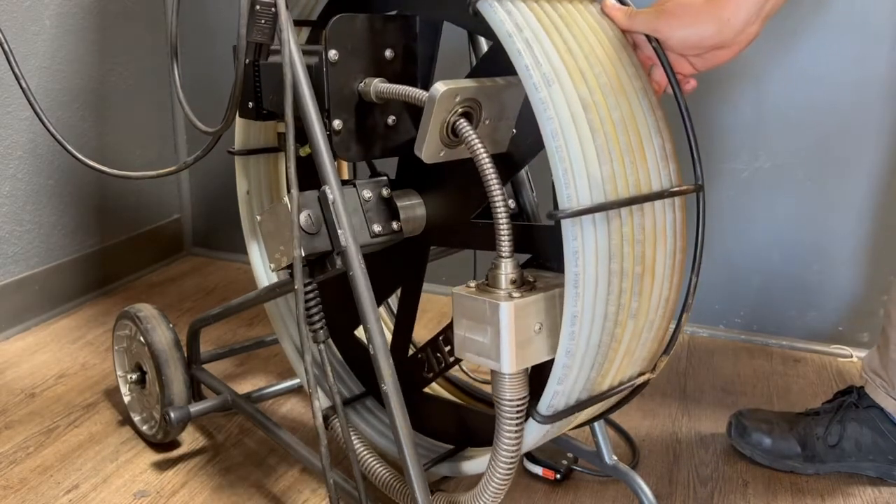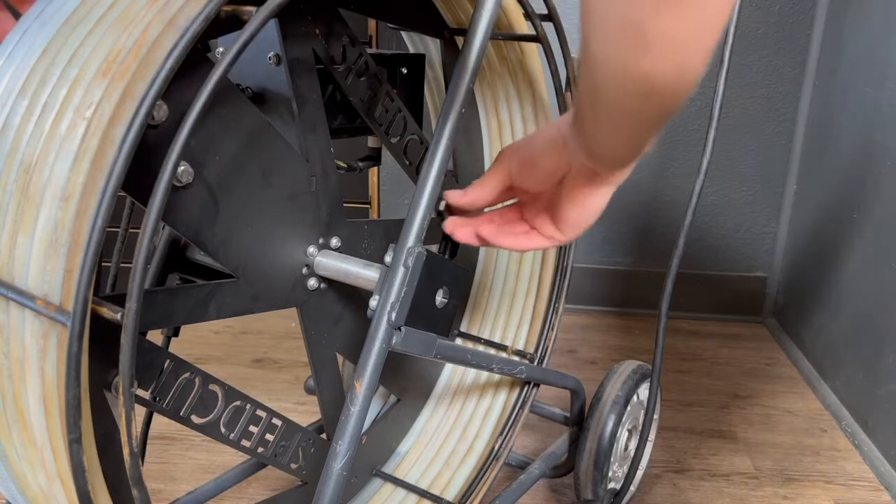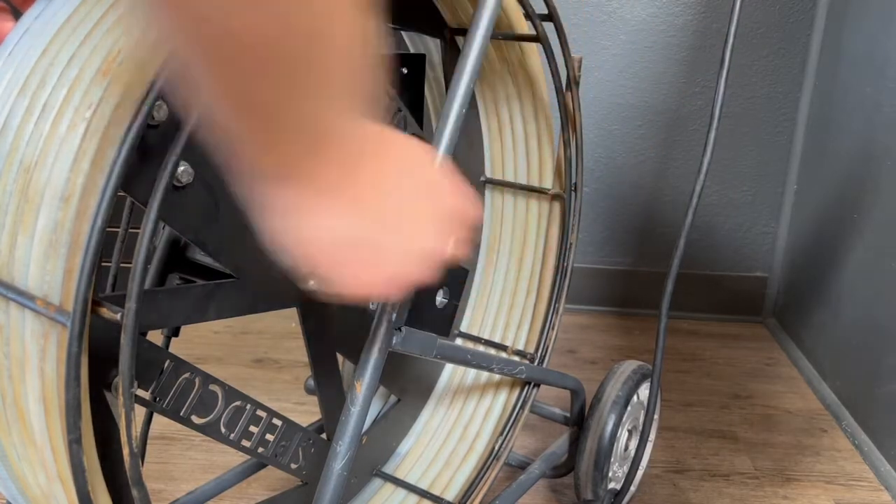Once you have your frame set in this position, go ahead and lock it with a brake on the side and leave it like so.